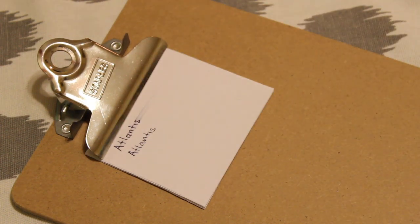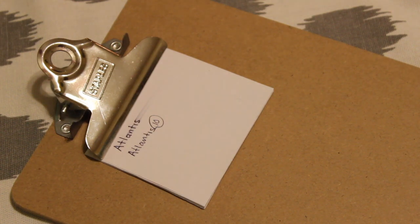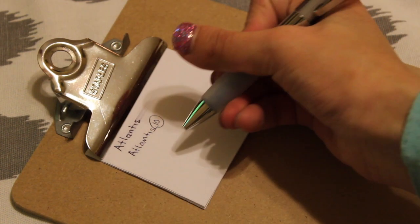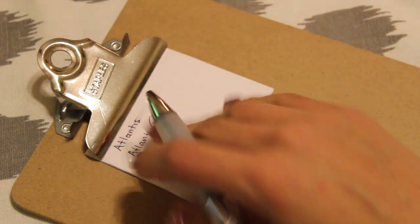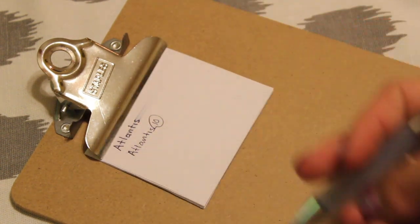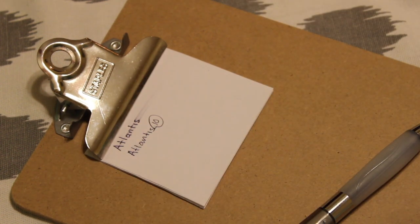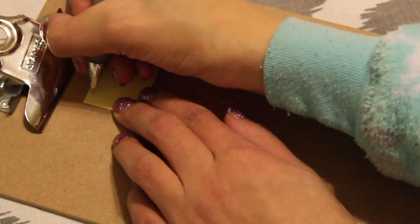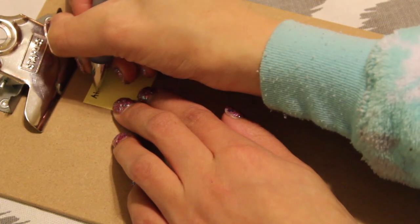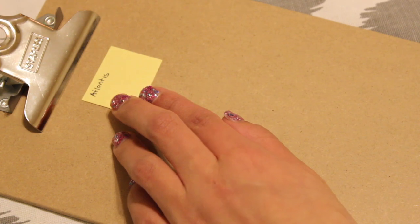Ten seconds — it's dry. So in ten seconds it's dry on printer paper. I like it. Super comfortable — honestly this is one of the most comfortable grips I've ever had. So if you're writing during, let's say, a lecture or something like that, this would probably be very good.